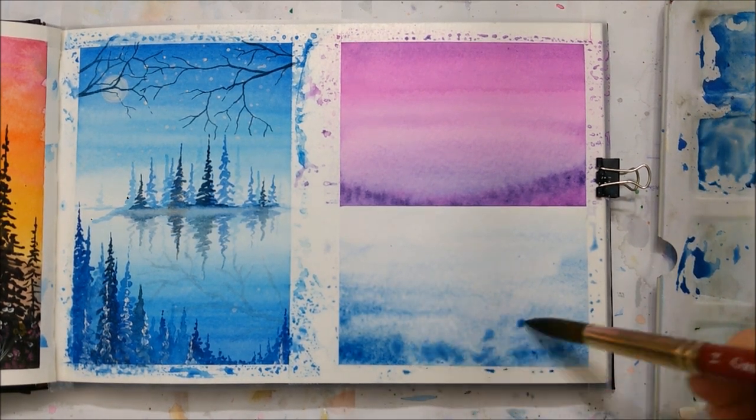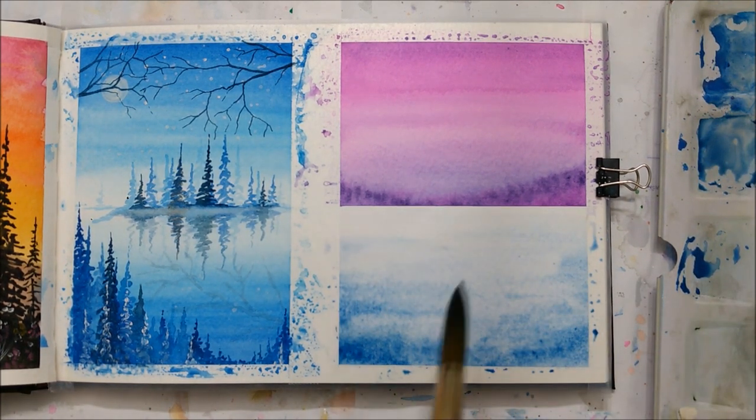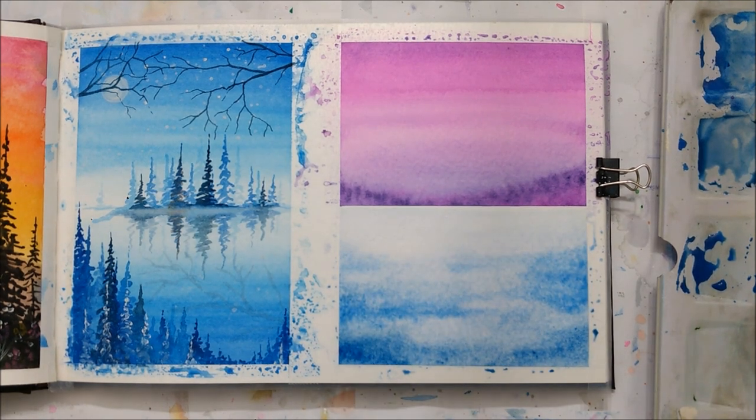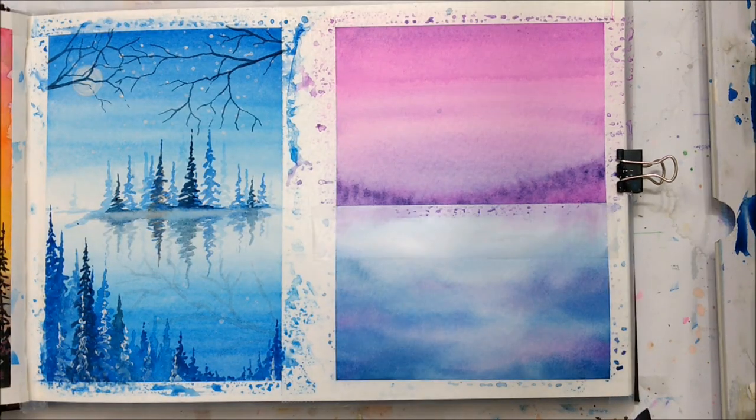Now she's putting more paint in the corners again, just like she did with the top one. Make sure that the background is lighter than the foreground because it creates depth.